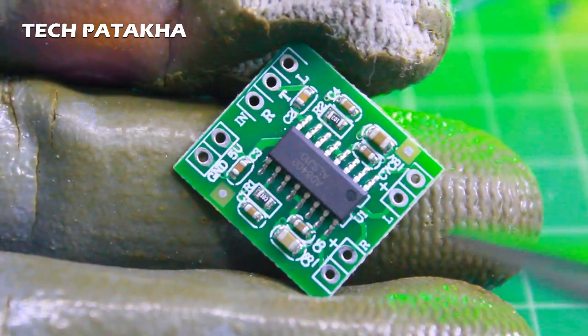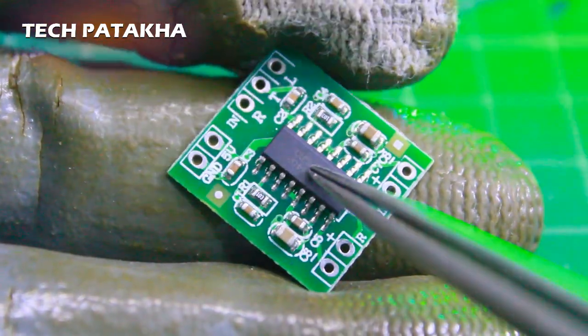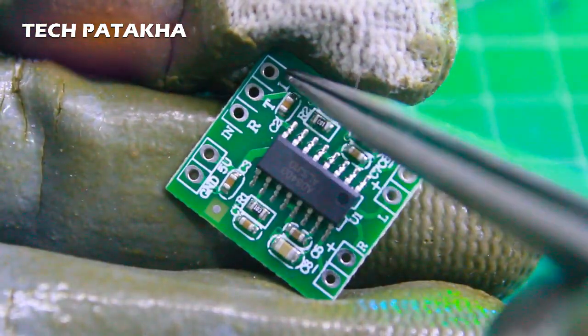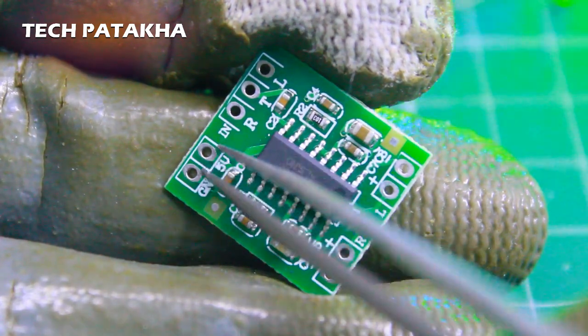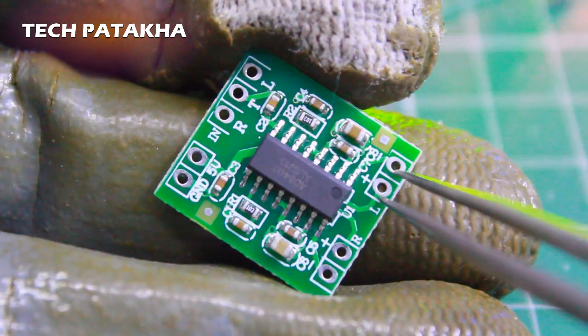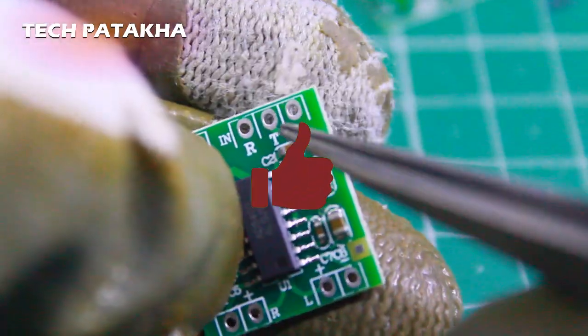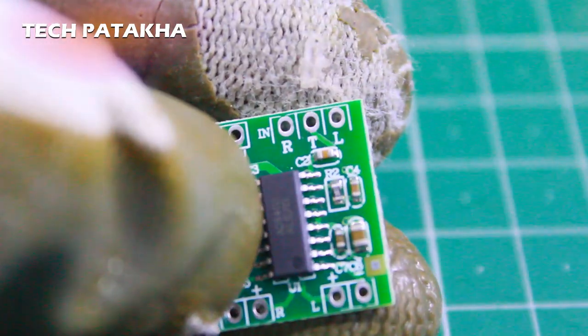This is our amplifier module, PAM8403. It has 3 wires — RTL: this is the supply wire, ground and positive. We can connect two speakers here. We have used two speakers in our project. This is the same 3-wire setup in our Bluetooth module.